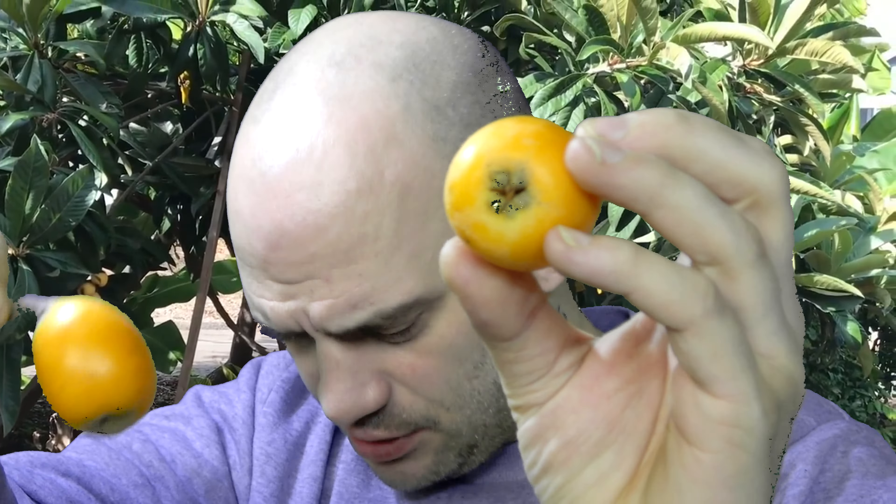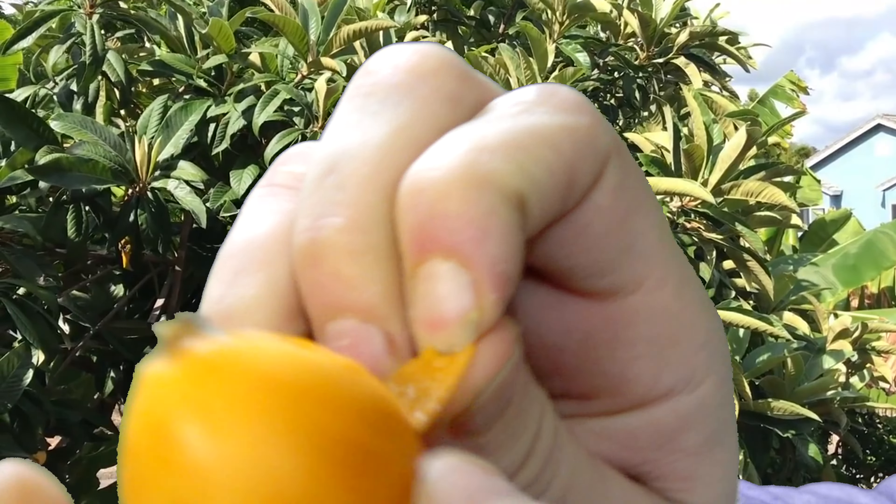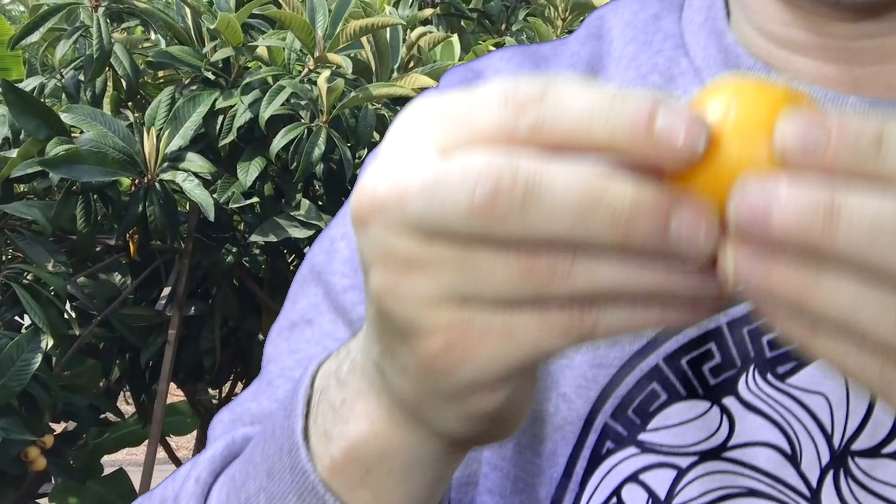They are in the rose family. These are basically quality one and these were quality two — I think it's just how they've been trimmed and stored. They've got quite a lot of seeds inside, so I'm going for the high quality one. It's got a peel you can take off if you're fancy like that, but I'm just gonna eat it as is.